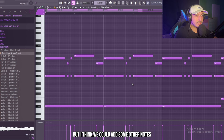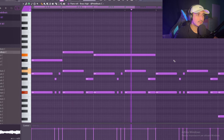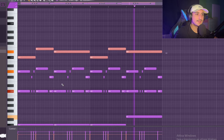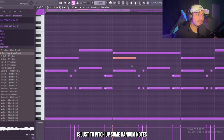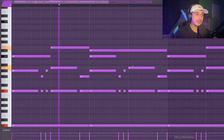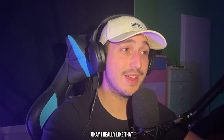I like this melody but I think we could add some other notes, maybe at the top. One trick that I really like to use in this type of beat — since the main melody is really repetitive — is just to pitch up some random notes. It's going to increment the energy gradually.